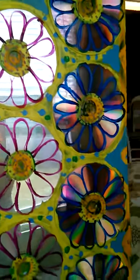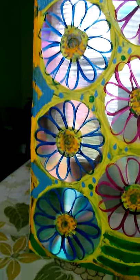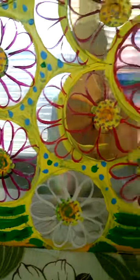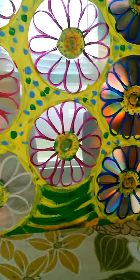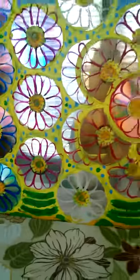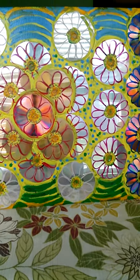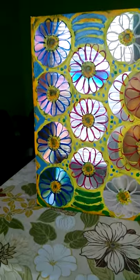The blue resembles the sky, and at the bottom it's got green resembling the lawn or landscape, and yellow as the main background because it's bright and visually appealing, and then dots of color all around the CDs.